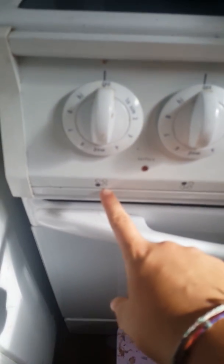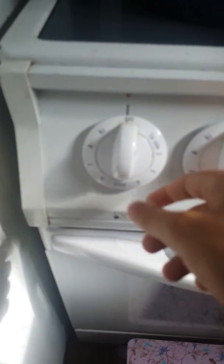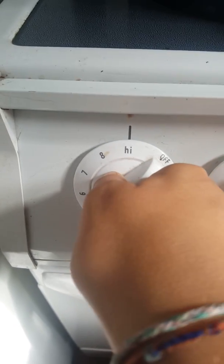And then put your pan — the one that you have — and put it up, push it in and put it up to high.